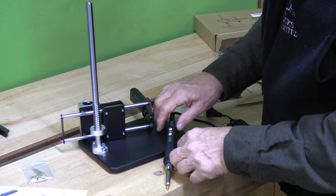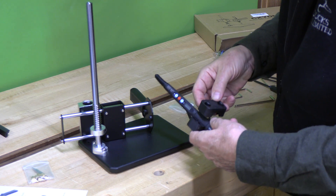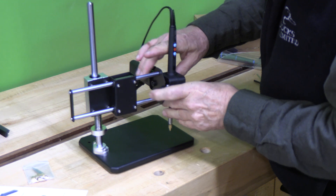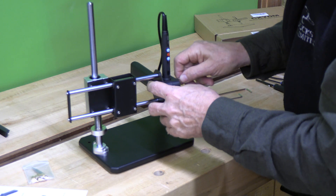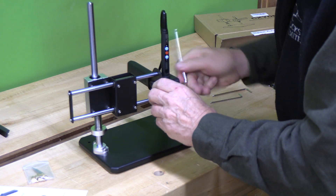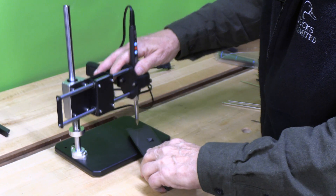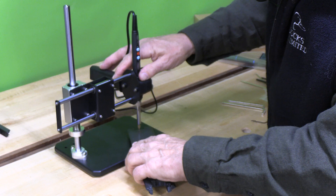The next step is to mount the soldering iron. It has a flange here which prevents it from riding upward, so we put these two parts on first — 6mm screws with lock washers — and then carefully place those in the threaded inserts in the handle, with the controls facing you, and secure those.